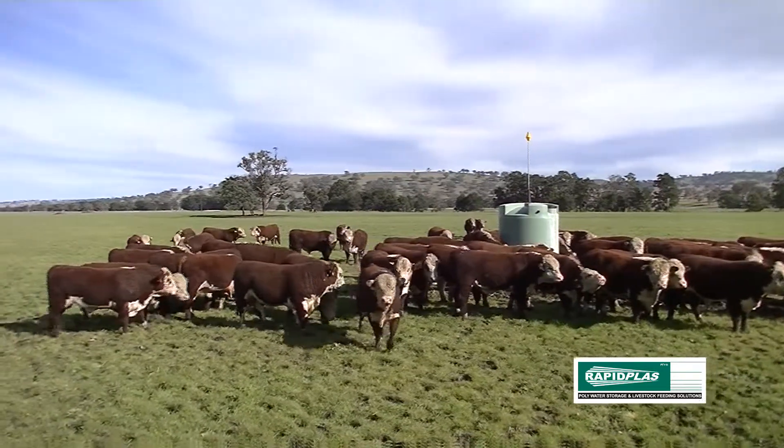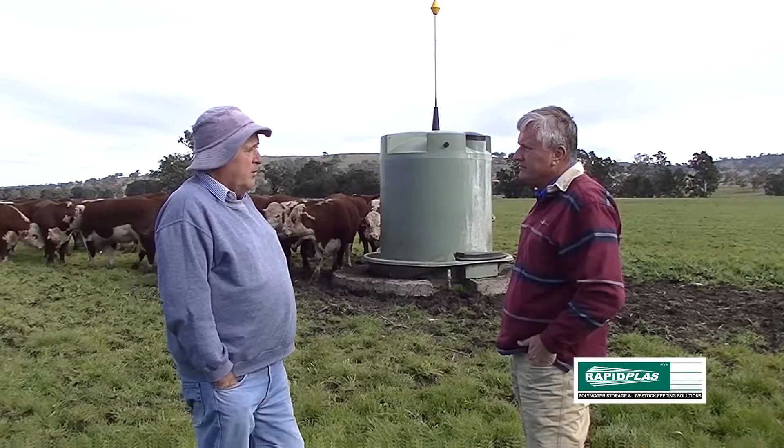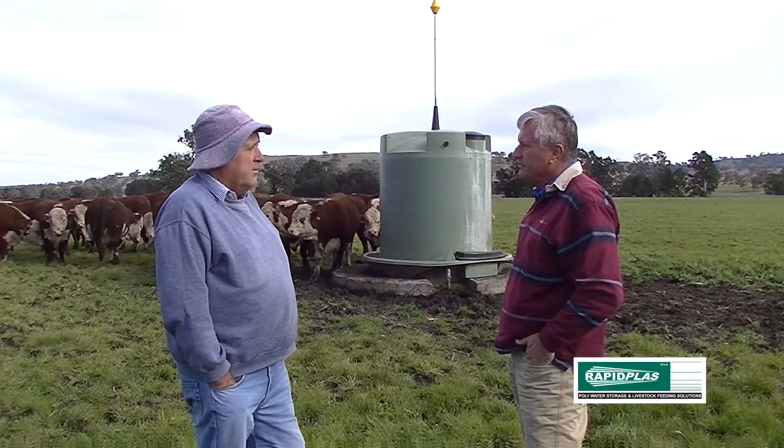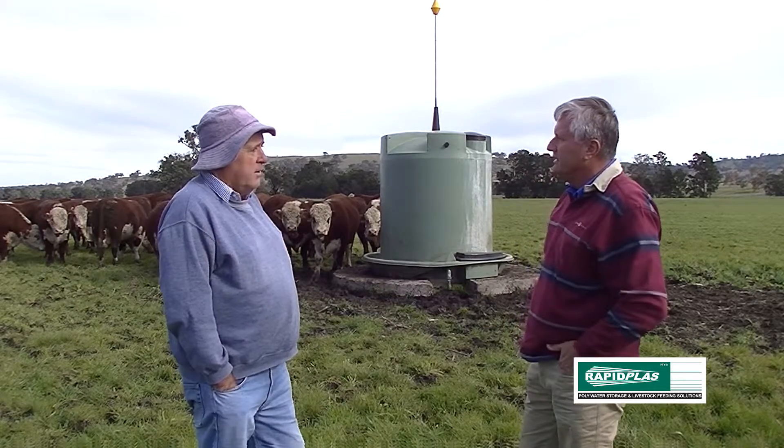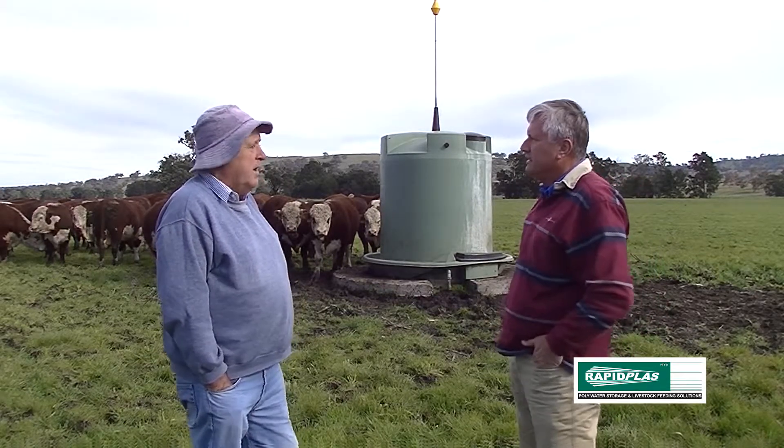And they have no trouble drinking from that? We've had no problem at all — big 800 kilo cows with big horns on them getting in onto the troughs. And these bulls have no problem whatsoever.